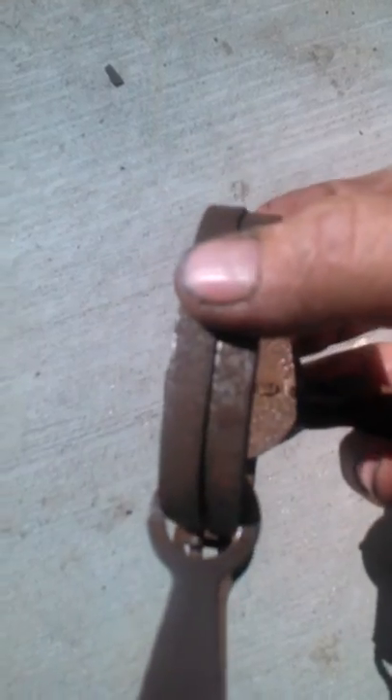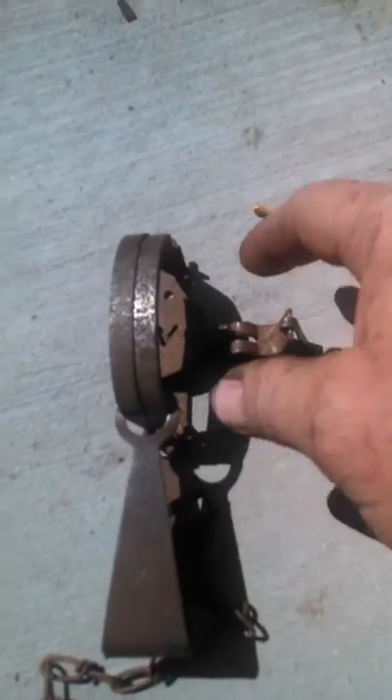Warning: Do not try this at home. You most likely will not get your hand back out of there.